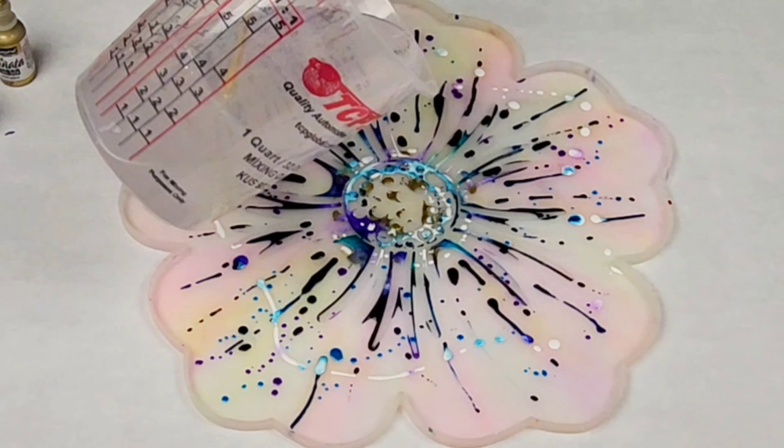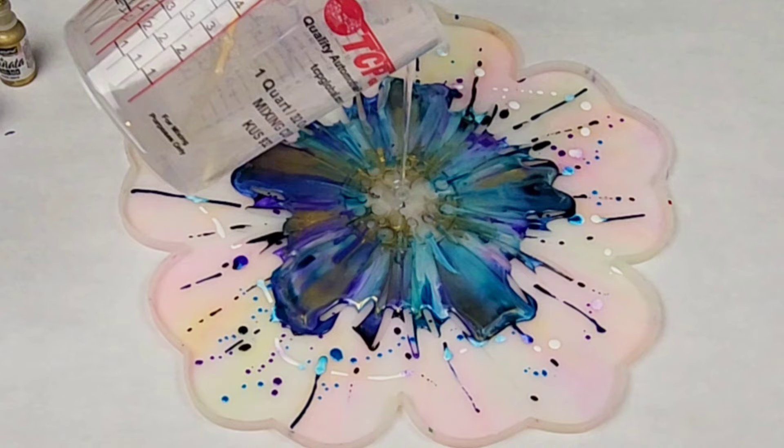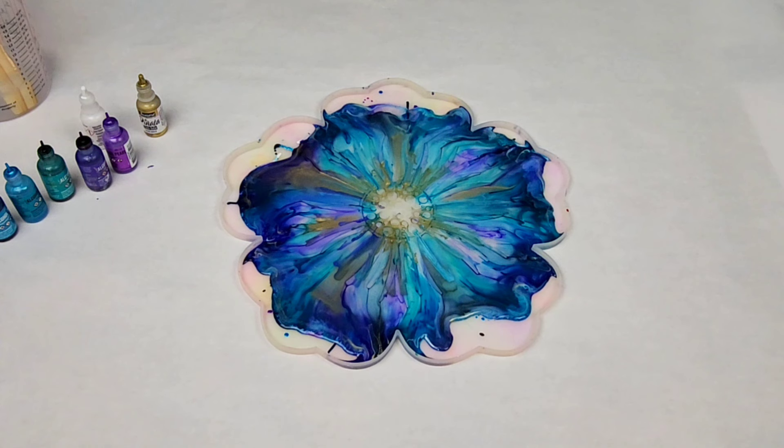I'm using Mixed Media Girl Artist Resin, and you want to have your resin mixed up and ready to go before you start your alcohol ink design, because you want to pour it immediately after you're done while that alcohol ink is still wet. I start in the middle and pour very slowly so that it pushes those inks out. I give it a little time to settle — resin is self-leveling, so you don't want to add too much at once.